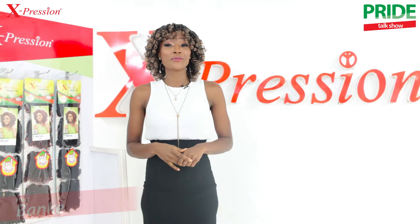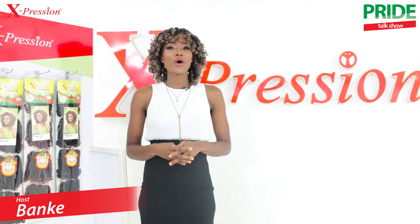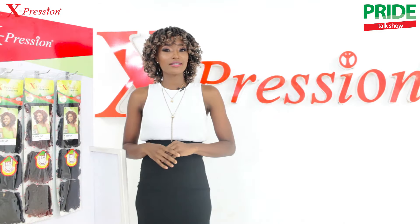Hello Expressive people, this is Banke, your host on The Pride — a wonderful hair talk show on everything hair. How are you today? I hope you're still keeping safe. And today, we'll be discussing the newest products from Expression.